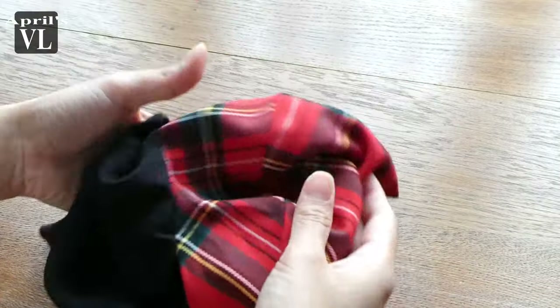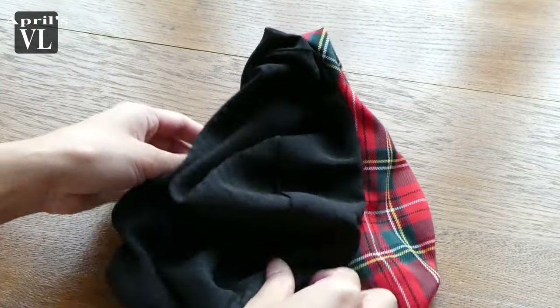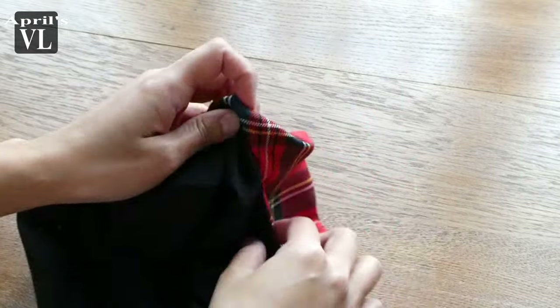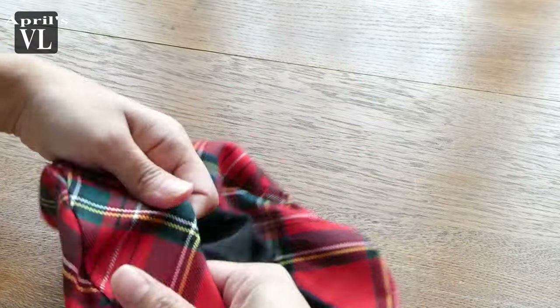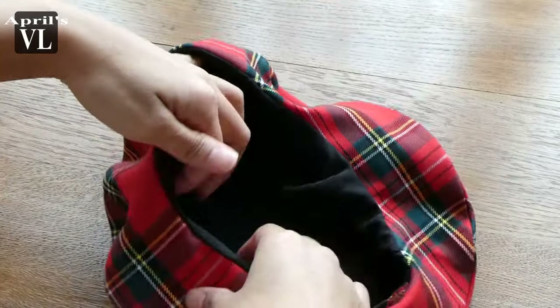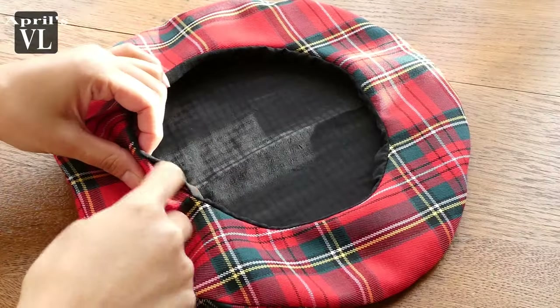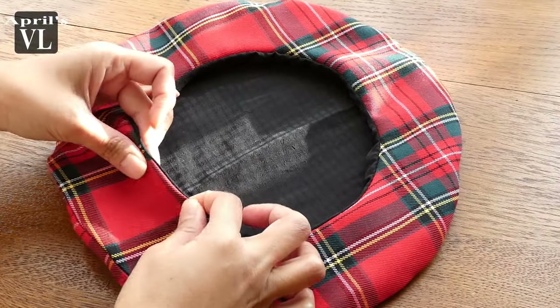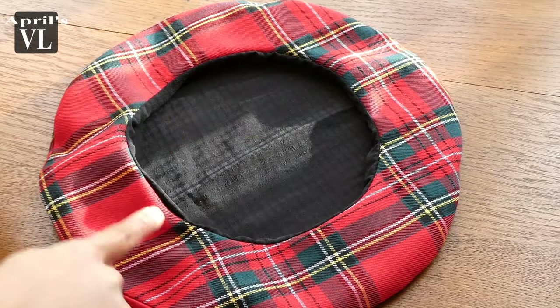Well, now it doesn't look like anything right now guys, but do not worry — the iron will do its job. There you have it, this is how it looks after ironing. We just need to sew this all the way around and we are done.